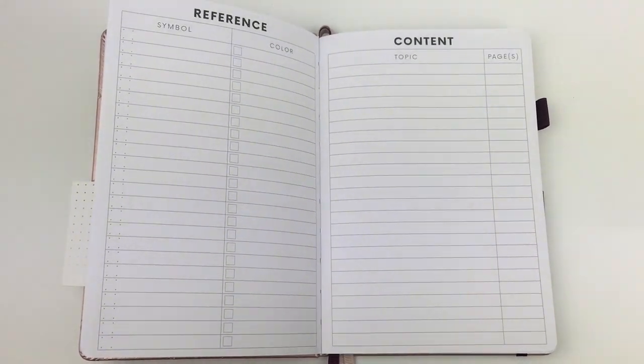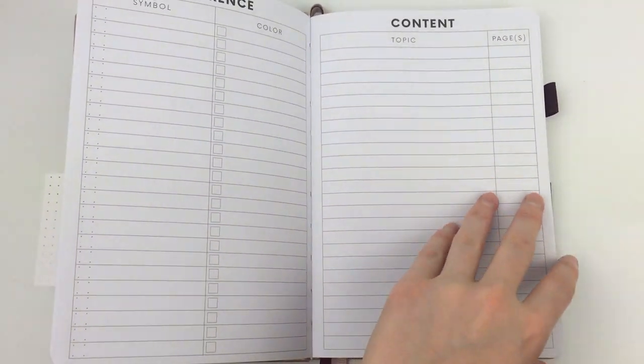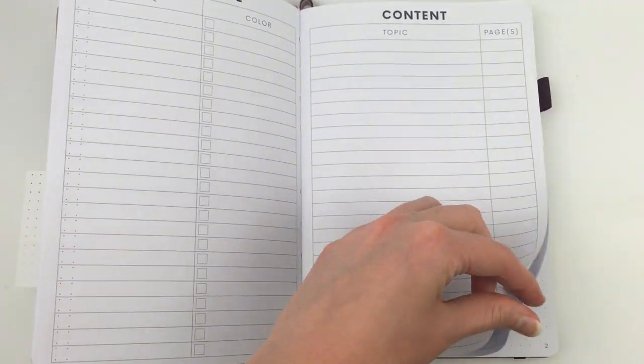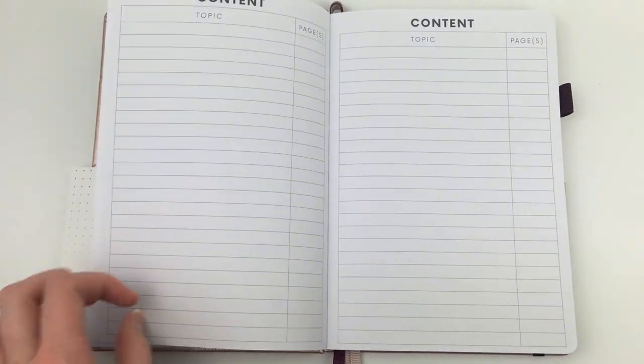At the front there's a reference page if you like to plan using symbols or colors, and then you can use the contents pages as an index — they have three contents pages, so plenty of room to write.